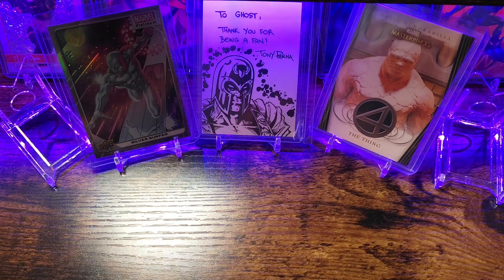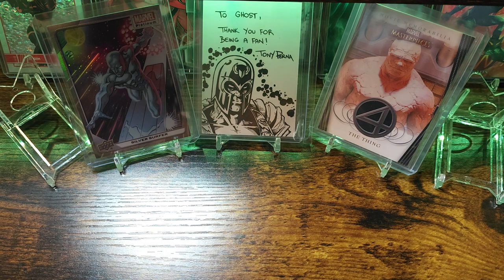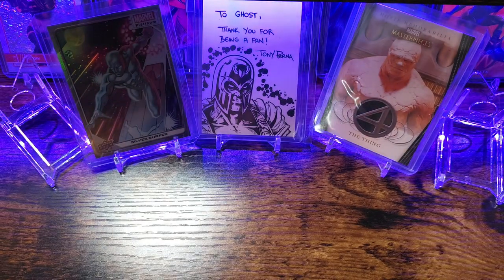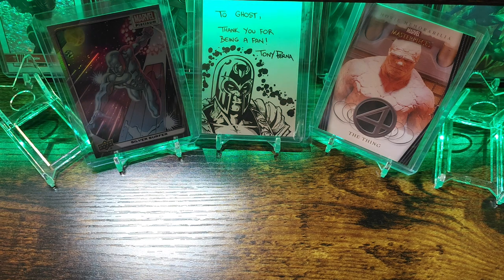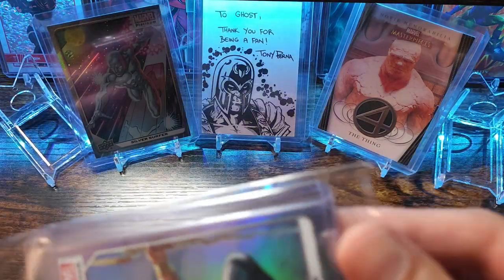The next one is still from OCD Marvel Sketch Cards. I wasn't sure — I thought this might be a bunch of singles he was selling, and at the same time he was doing giveaways and I won one of the giveaways too, which was awesome. Beautifully packed. Now that I think about it, this is actually one of his other character case breaks for Marvel Platinum. I thought it was the singles one but I guess not.